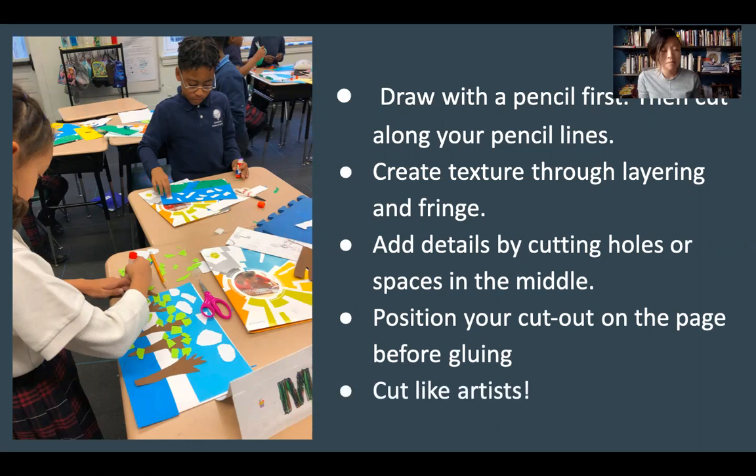So, go ahead, be creative, cut like artists, and make a cutout collage. Let me know how it goes.